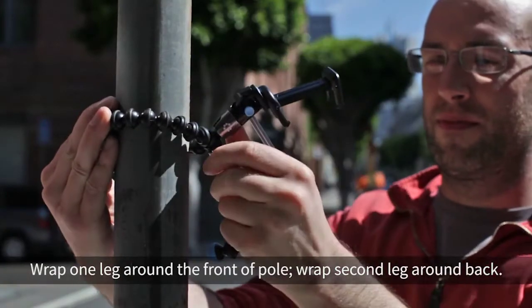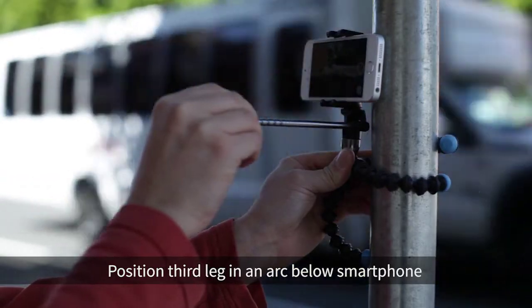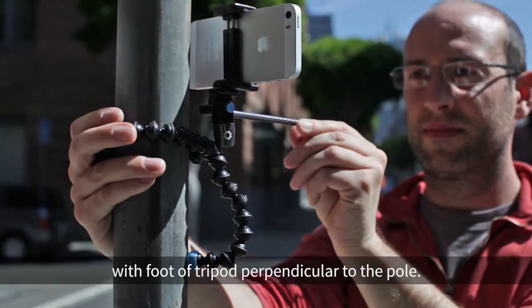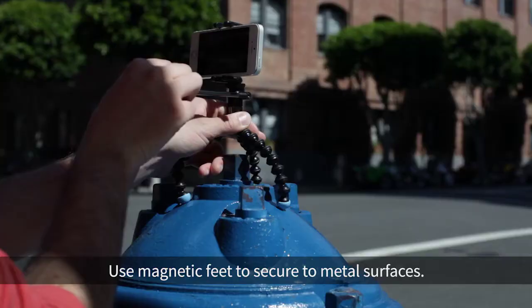Wrap one leg around the front of a pole. Wrap the second leg around the back. Position the third leg and arc it below the smartphone with the foot of the tripod perpendicular to the pole. Use magnetic feet to secure to metal surfaces.